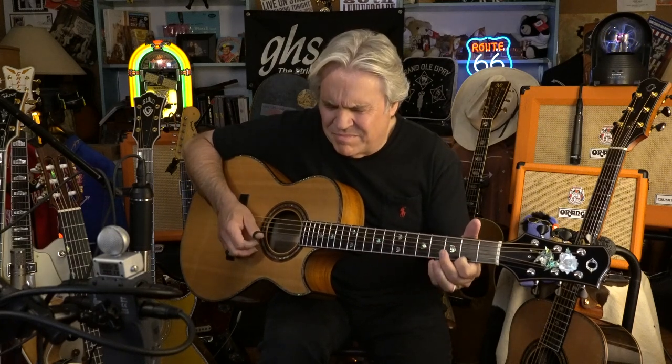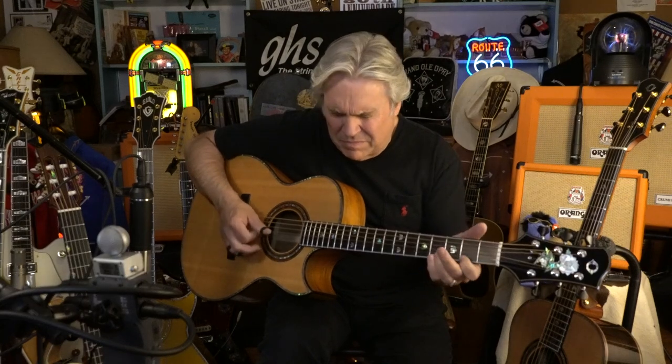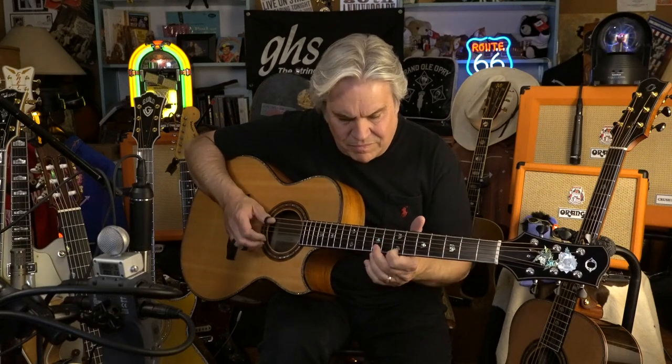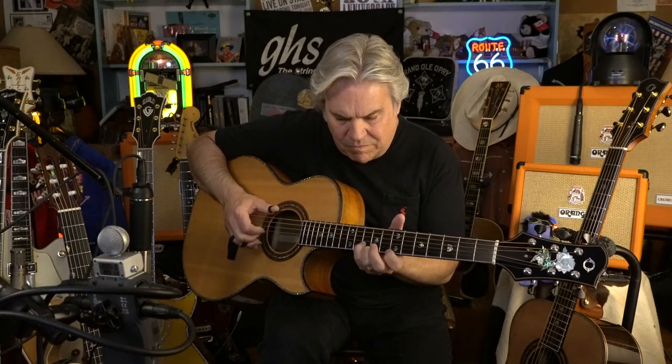Keep three of them and keep that bass going on your thumb. And I switch from one to two notes there — chord notes.